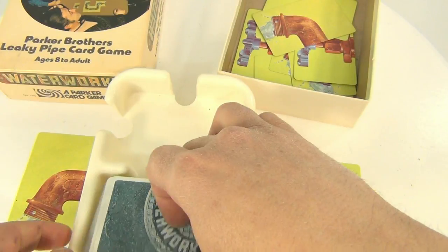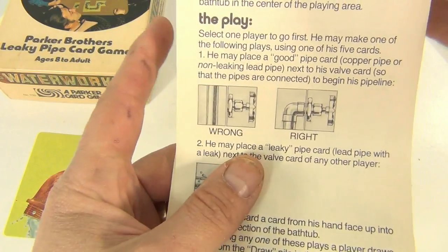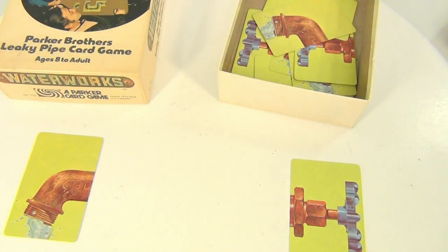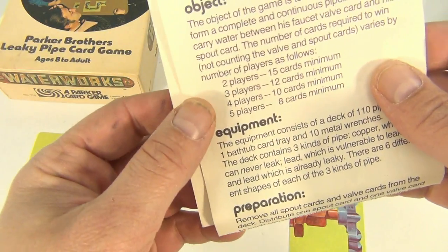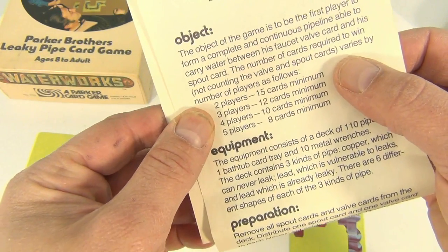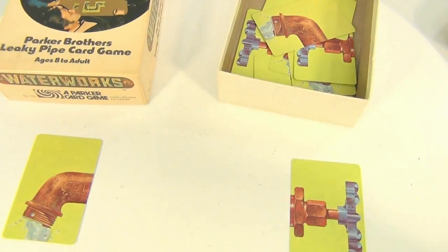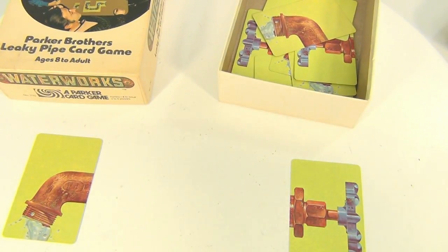You deal off five cards. They give you all kinds of cool things in the instructions — what to do, what not to do, how to set the whole thing up, the equipment, the object. Here's a little tidbit: if there are two players you have to have 15 cards minimum connecting in between your two pipes — in between the spout and the valve.